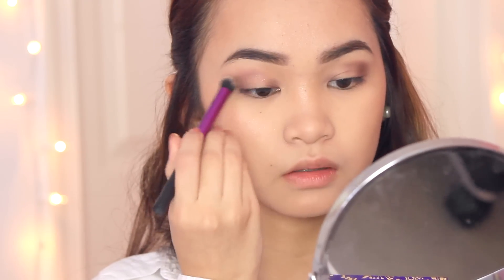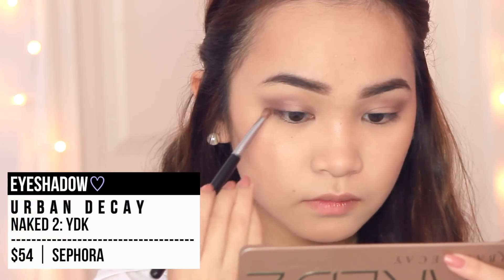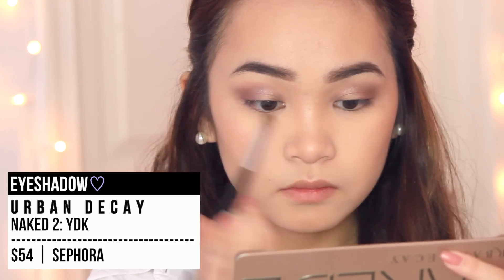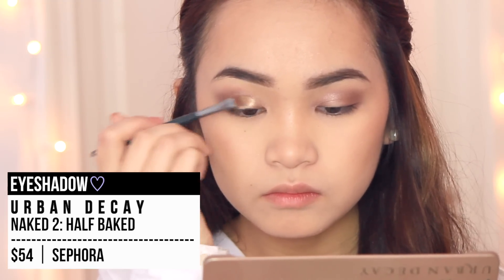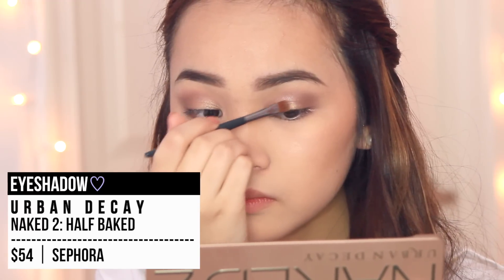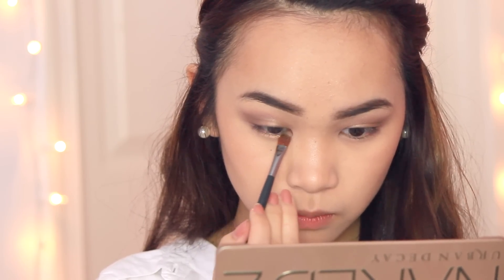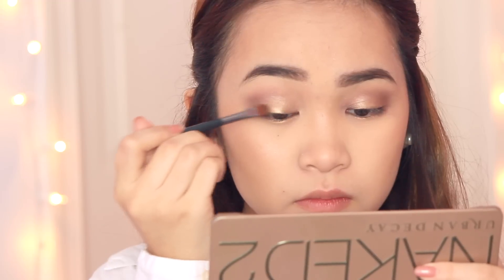Be sure to blend this all out because we do not want any harsh lines. Then I'm taking a more copper bronze color — it's kind of more on the cooler copper side — and applying it over the previous color. Be sure to extend it to the outer half of your lower lash line as well to get the smoky effect. Then I'm going in with a gold color and applying it to the area where we didn't apply color yet, which will add more dimension. I'm applying it to the middle part of my lower lash line as well, just to highlight and reflect the upper eyeshadow look on my lower lash line.